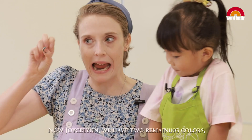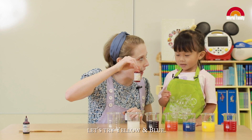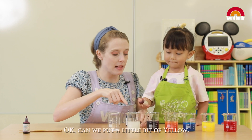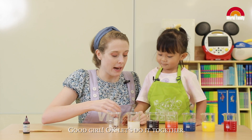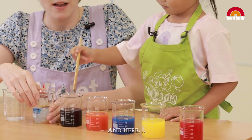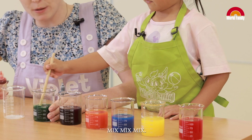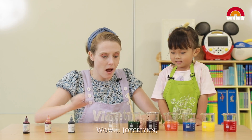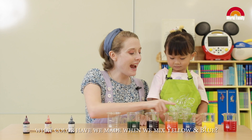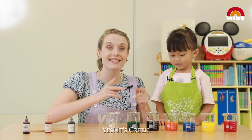Now Jocelyn, we have two remaining colors. Let's try yellow and blue! Okay, can we put a little bit of yellow. And let's do it together — a little bit of blue. Can we mix, mix, mix? Okay, I'm going to put a little bit more yellow. Mix, mix, mix! Wow! Jocelyn, what color have we made when we mix yellow and blue? It's green. Yes! Very good! It's green.